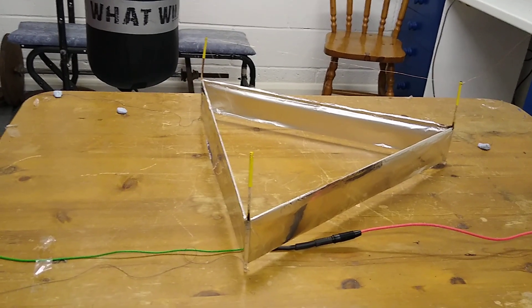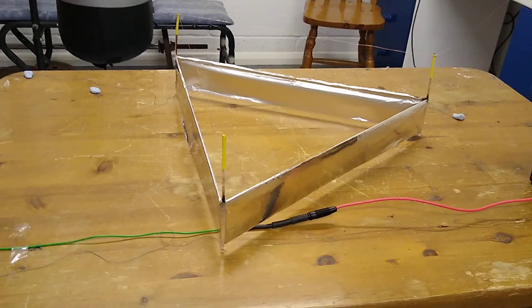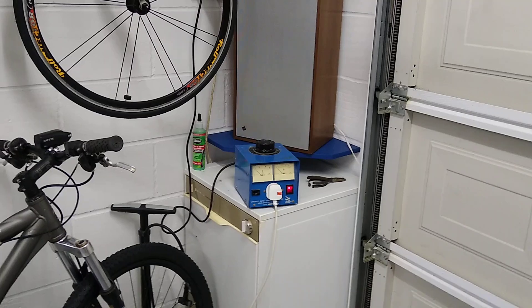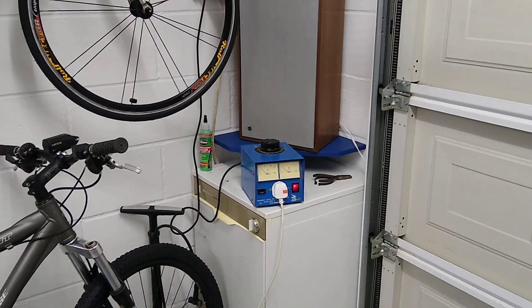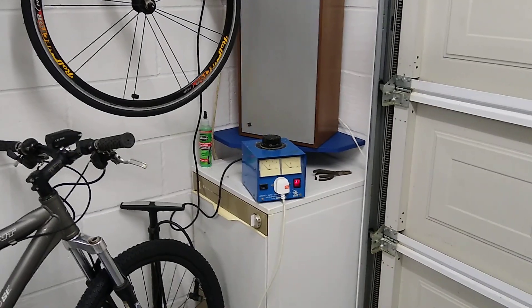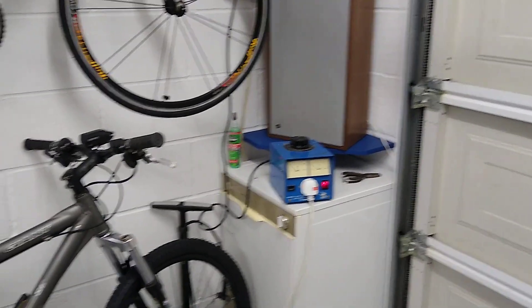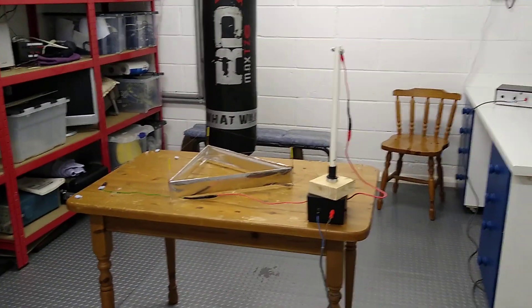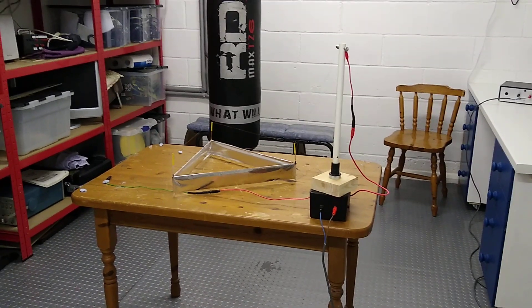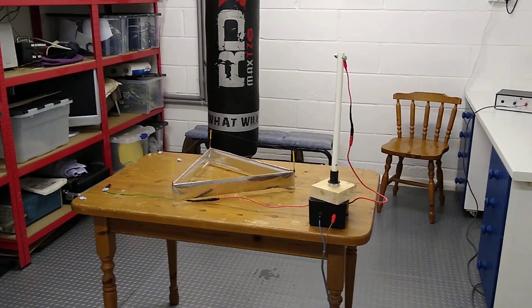The device is held to the table via three threads and some blue tack. In the corner of the room I've got a variac which controls the supply to the high voltage power supply — it allows me to stand well out of the way. I'll switch it on and demonstrate it, turning the volts up now.